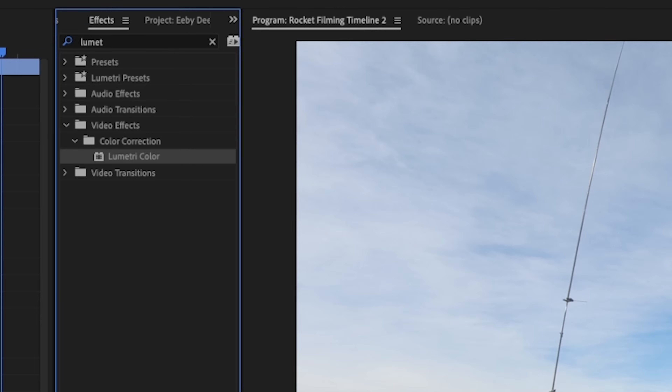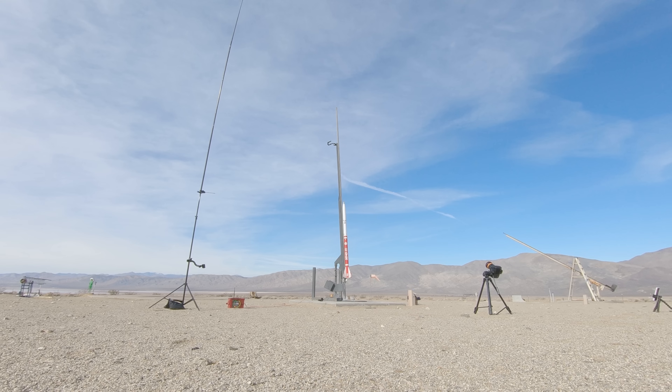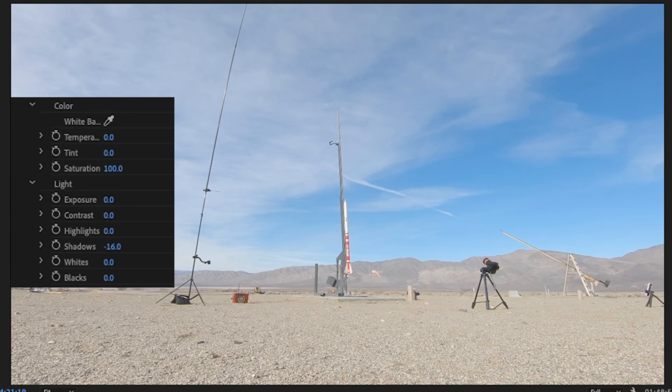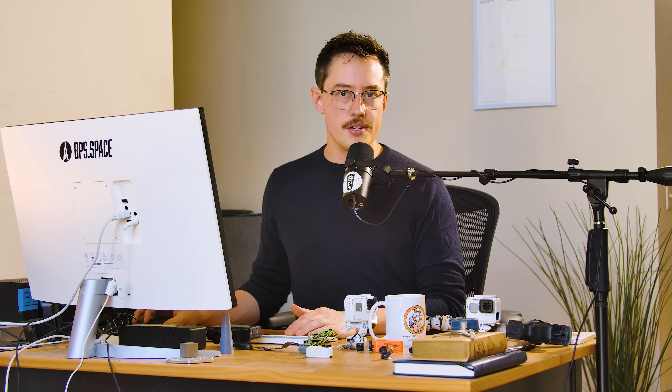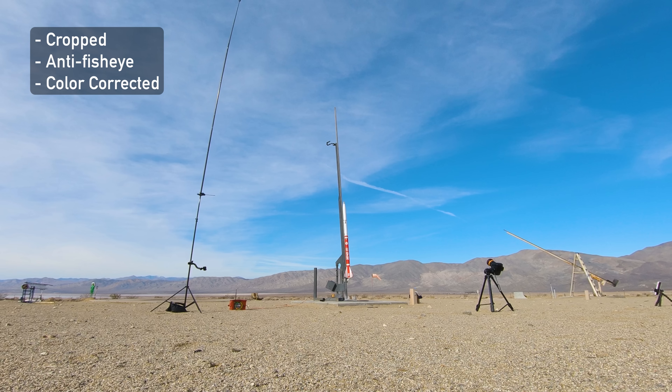One of the last things to do is add a little bit of color correction. Add the Lumetri Color plugin — everything is very bright, so pull down the shadows a little bit to get a more punchy look. Vibrance and saturation are fun to play with, although you don't want to go too hard. A bump between 110 and 120 percent is usually kind of fun. With just those two settings you've turned this flat image into a much more colorful, punchy image.